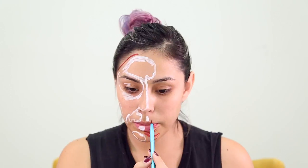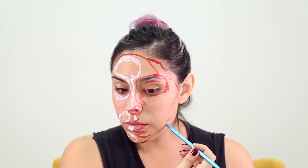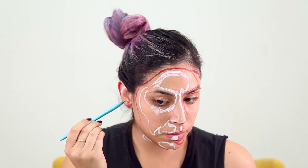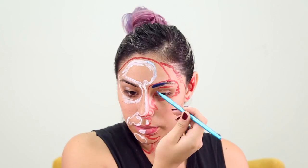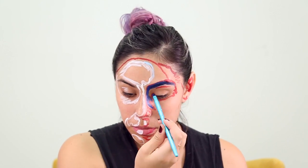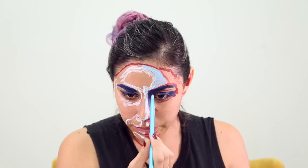Now I'm just grabbing a small detail brush and going in with the white, red, and blue to map out where we're going to paint these colors. It's kind of going to be a color-by-numbers thing — it's going to be really easy once we have everything mapped out.